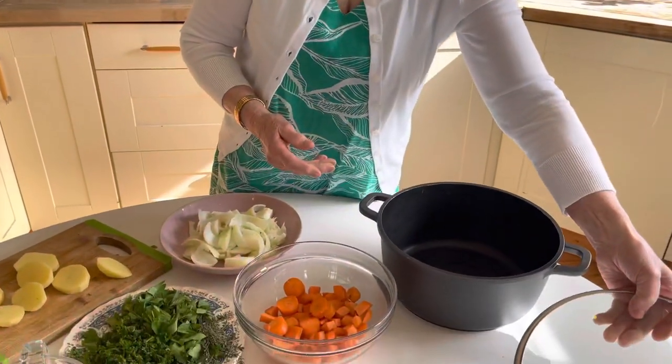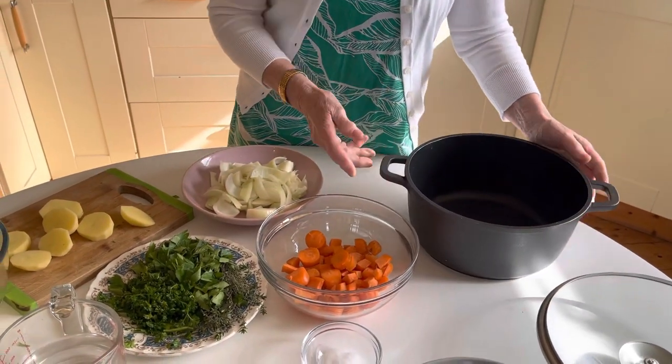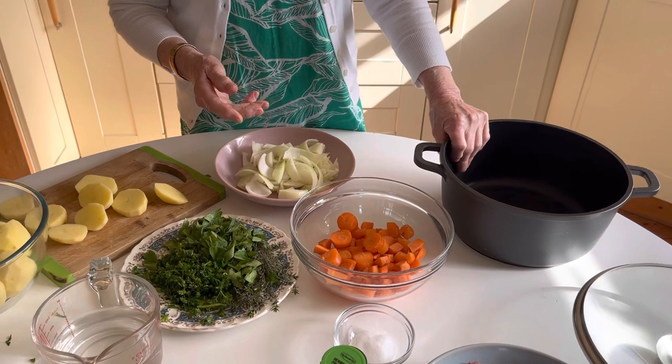Today I'm going to make an Irish stew for you and show you how easy it is to make. You will love this Irish stew as we all love it here. We start off with a large — well, medium actually — pot here, a heavy-based pot, because everything is going to cook slowly for about an hour and a half, maybe a little longer.